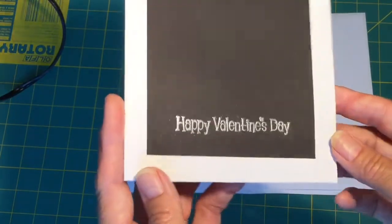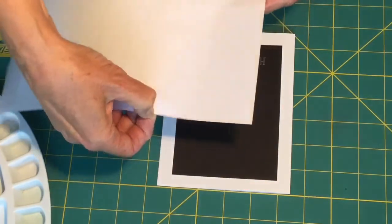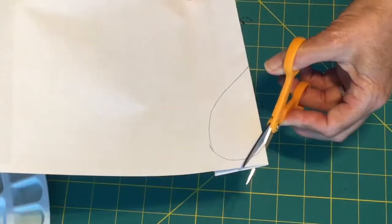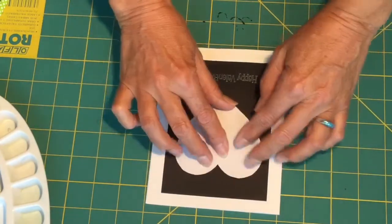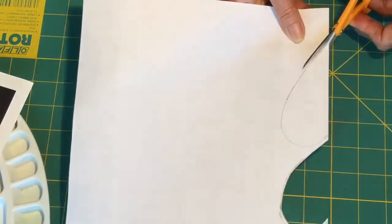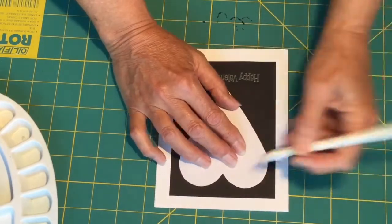There we have our embossed 'Happy Valentine's Day' — you can see how it's all come up nice and shiny. The next thing I want is to make a heart template, so I'm going to fold this paper in half. I'll give it a test — I think I want to make my heart a little bit longer to come down and fill up the card a bit more. That fills up the card quite nicely, so I'm just going to come in with a watercolor pencil and just make an outline.